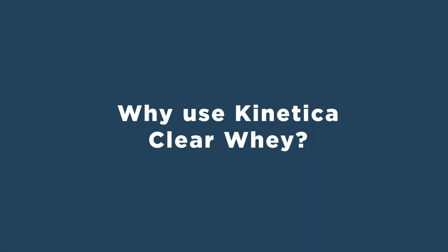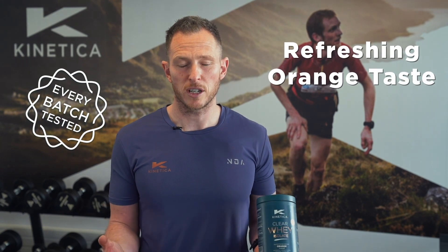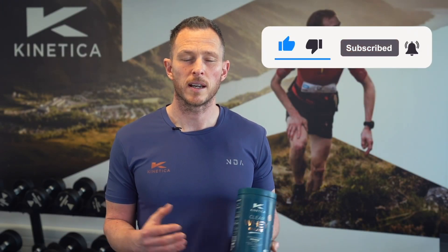Why use clear whey? It provides 24 grams of protein per scoop, it's batch tested, it has a refreshing orange flavor, and it's another way to spice up your protein requirements. If you find this content interesting, don't forget to like and subscribe and leave some comments below.